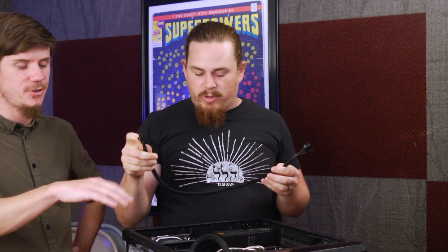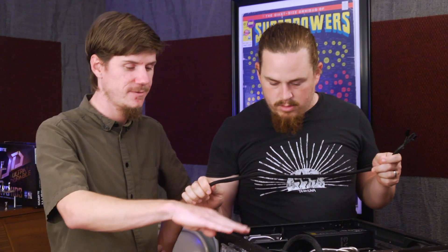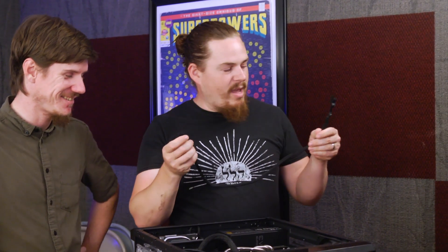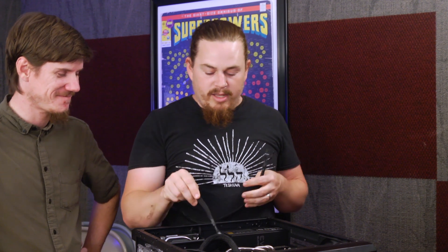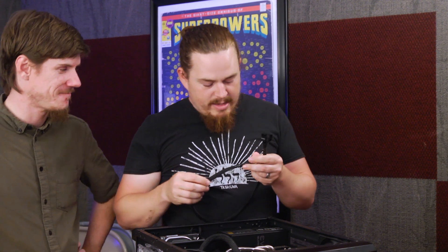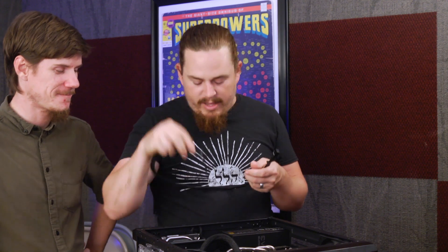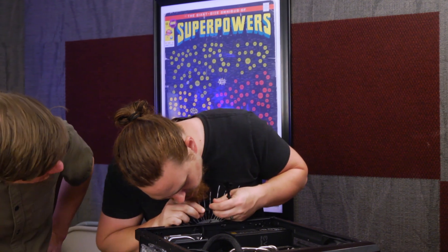Take your PCIe power plug from your power supply. Did you de-static yourself? Sure, I de-staticed myself — I don't have a wristband. This card is so old it's going to take a six-pin, so we'll plug the eight-pin part that goes into the power supply into one of these ports.